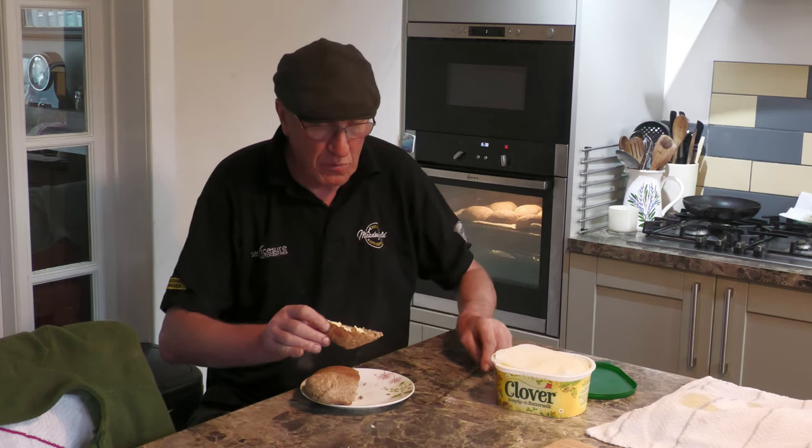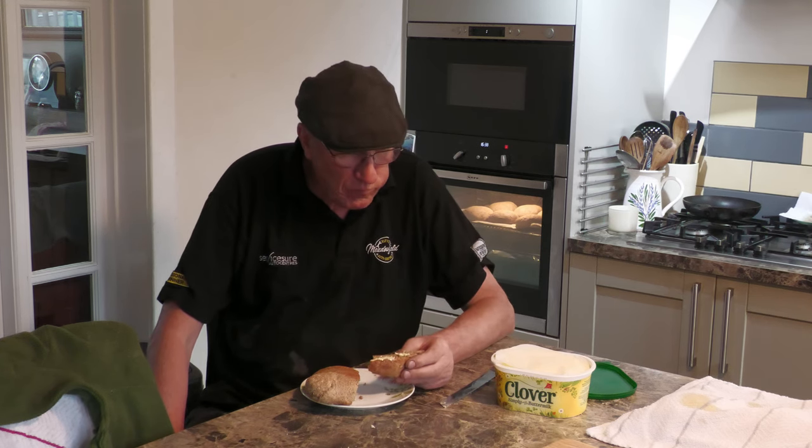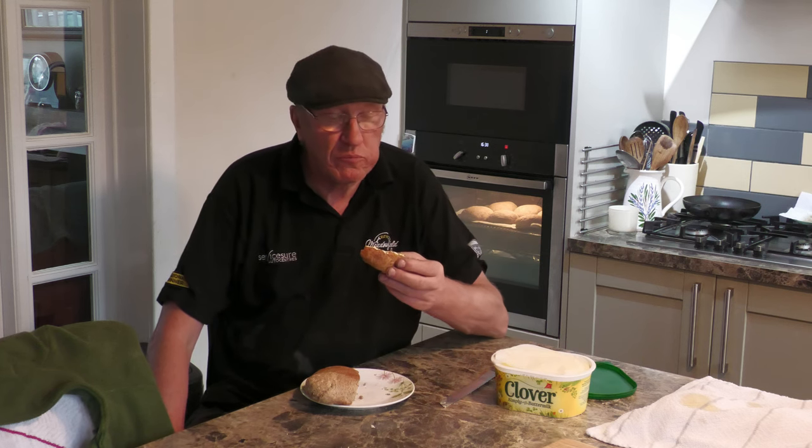Thanks for watching, thanks for the flour, and Bon Appétit! That's good — really good, super.